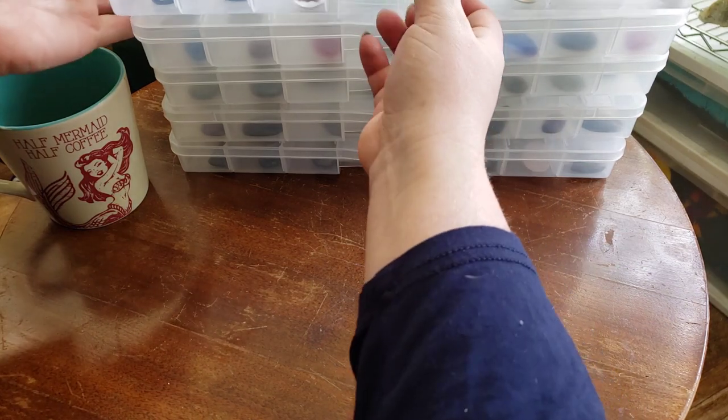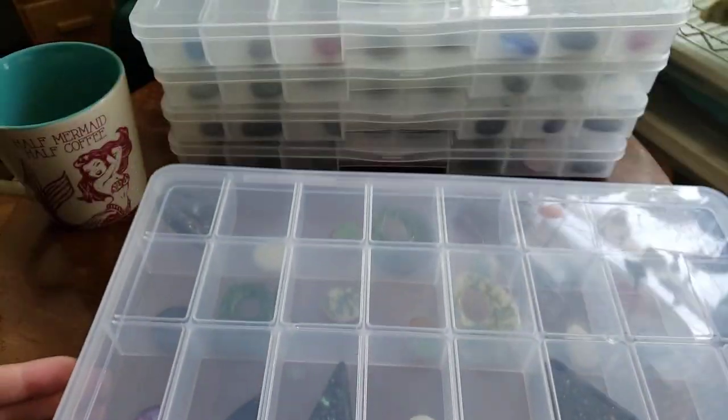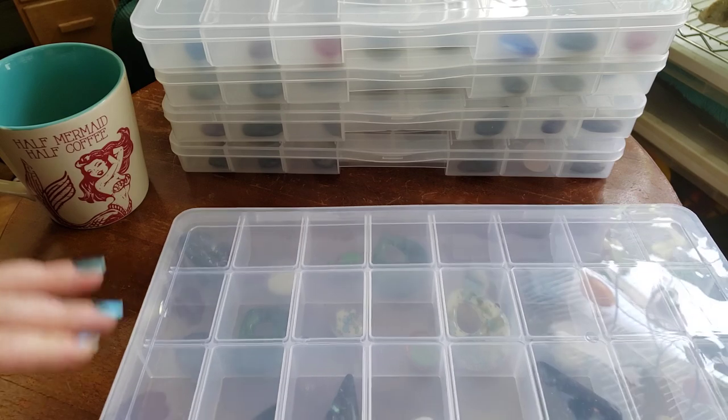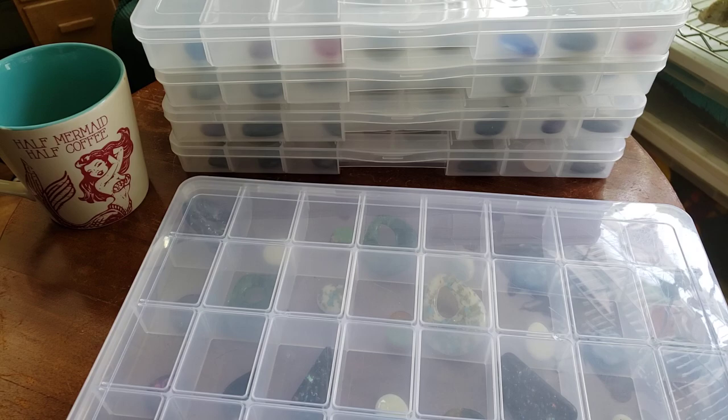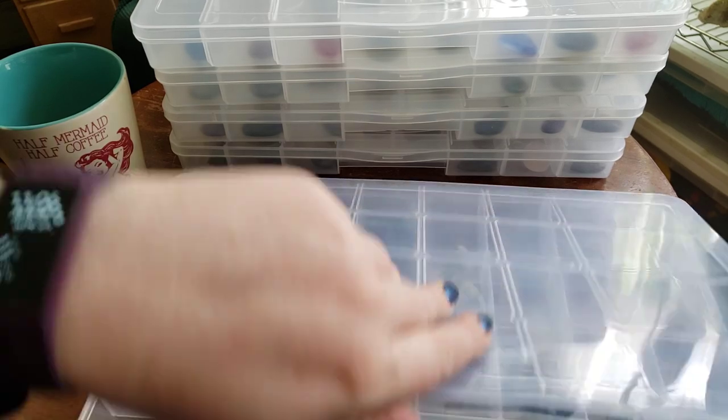Those are some of our moons that we have up on our website. There are links down to everything in the video description, so if you want to see the moons, there's a link that'll take you straight to our moons. If you want to see our dichro, straight to the dichro. If you want to see all the cabs, there's a link for that too, down in the video description.